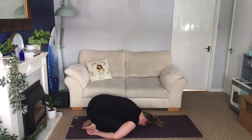Our child's pose is an inversion — an inversion is anything where your head is below your heart. Your whole body doesn't need to be upside down; it's just if your head is below your heart then you're inverting your body in yoga. So a downward facing dog, dolphin pose, standing forward fold, or child's pose are all beginner inversions. Then we build up to things like a headstand, a shoulder stand, a handstand, a forearm stand — but I would always recommend doing that in person with a teacher.